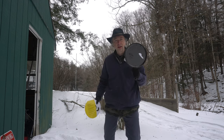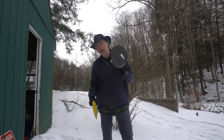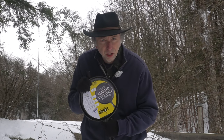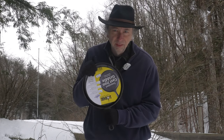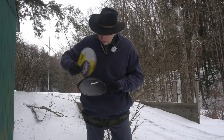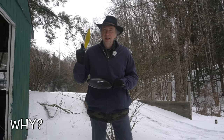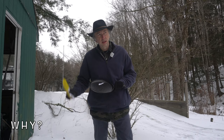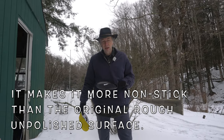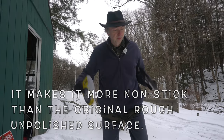All right, so let's turn this Lodge cast iron griddle into something way better than it is. My goal is to hold it up in front of the camera and you're going to be able to see your reflection in it. What we're going to do is grind down the surface and turn it into a smooth, smooth, smooth finish — kind of like the Finex video I did previously on this topic. It's going to greatly improve this.